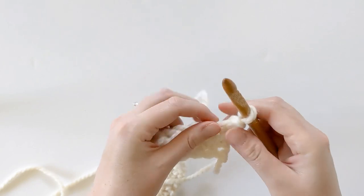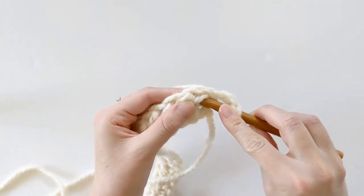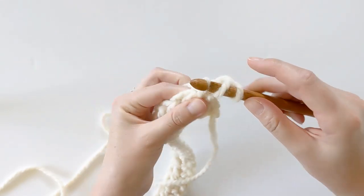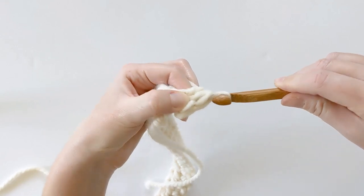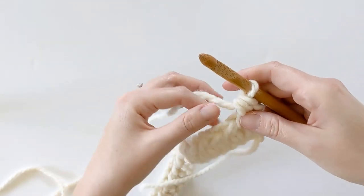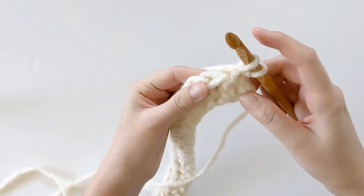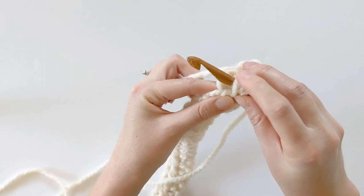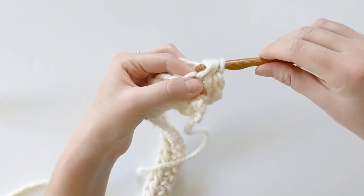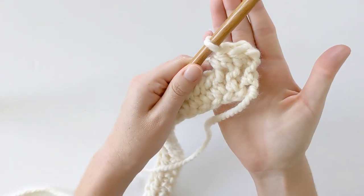To work the half double crochet in the third loop: yarn over, insert your hook into that third loop, yarn over again and pull through that first loop, then yarn over and pull through those last three loops. That's how you make a half double crochet in the third loop. Let's do it again: yarn over, insert your hook into that third loop, yarn over, pull through the first loop, then yarn over and pull through the last three loops.